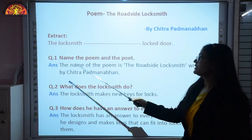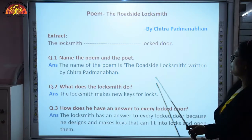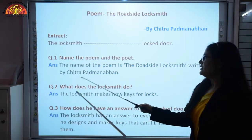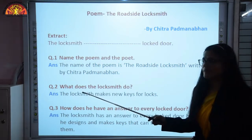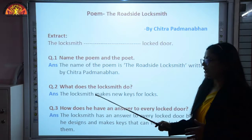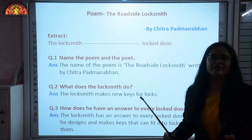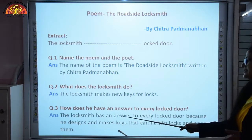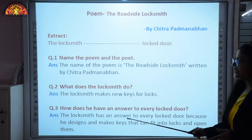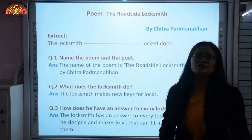The name of the poem is 'The Roadside Locksmith,' written by Chitra Padmanabhan. The second question is: what does the locksmith do? The locksmith makes new and different keys for unlocking locks. The next question is: how does he have an answer to every locked door? The locksmith has an answer to every locked door because he designs and makes keys that can fit into locks and open them.